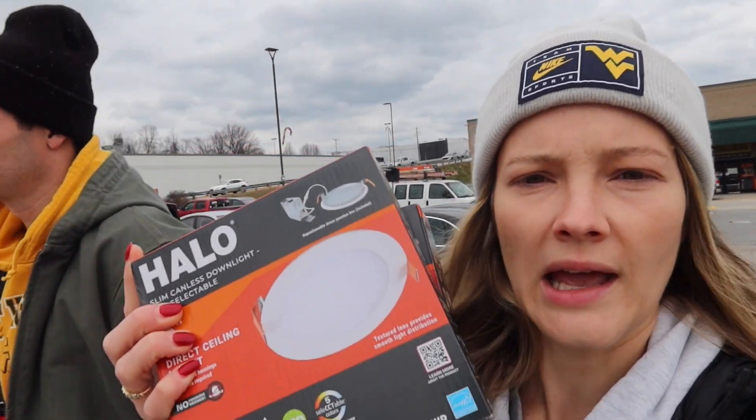We are leaving Home Depot. We just got some more ratchet tie downs just in case we need extra — we already have four but we're not sure how many we're going to need to make sure this thing doesn't fly off the trailer, so better safe than sorry. We also grabbed lights to replace the lights above the kitchen islands so that we don't keep bonking our heads.